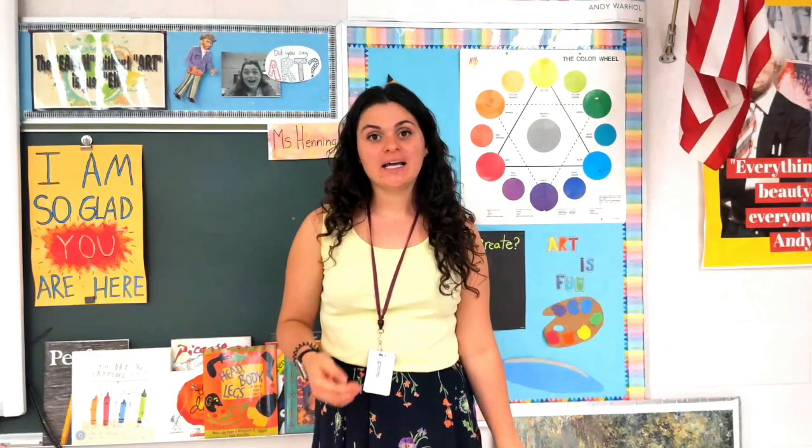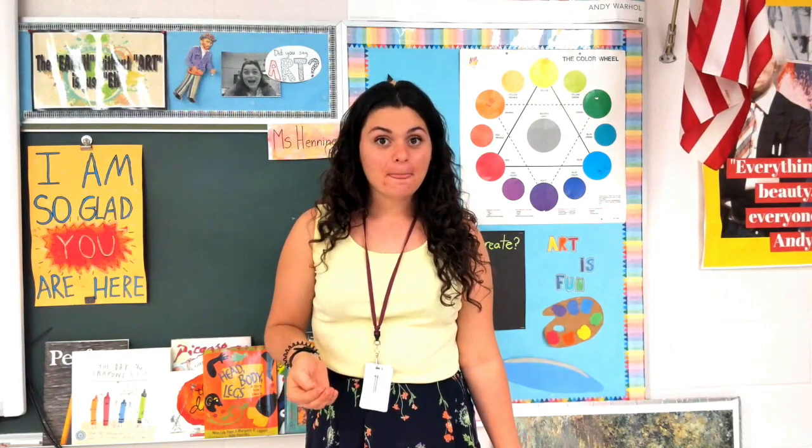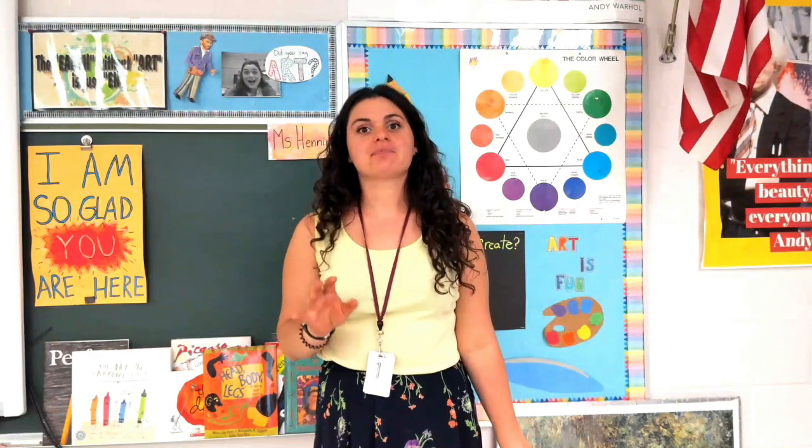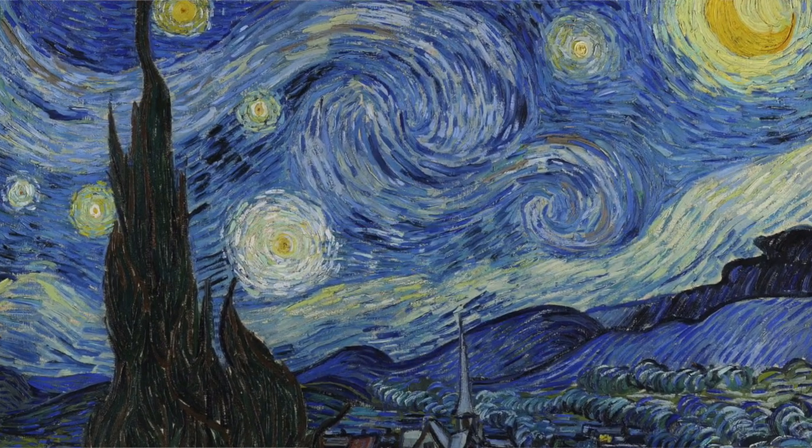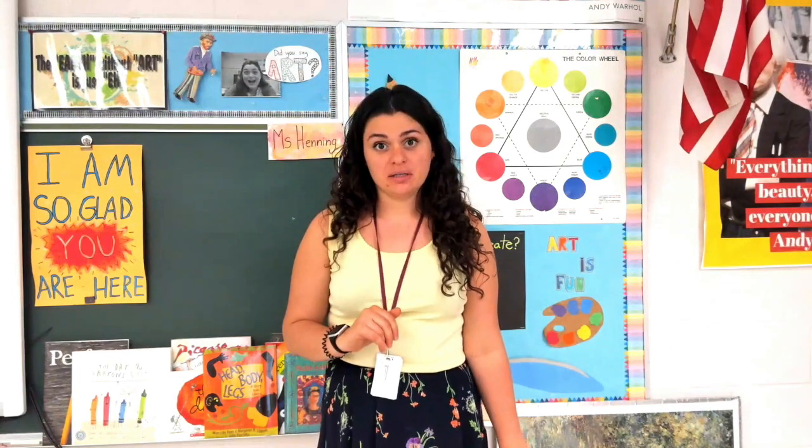We are inspired by Vincent Van Gogh and a little bit of an optical illusion with our paper. You for sure have seen Van Gogh's artwork — he's the one who did Starry Night and The Sunflowers. He is probably the most famous artist there is.